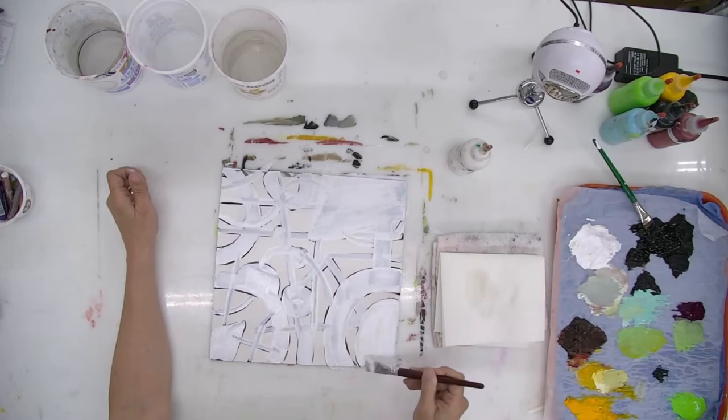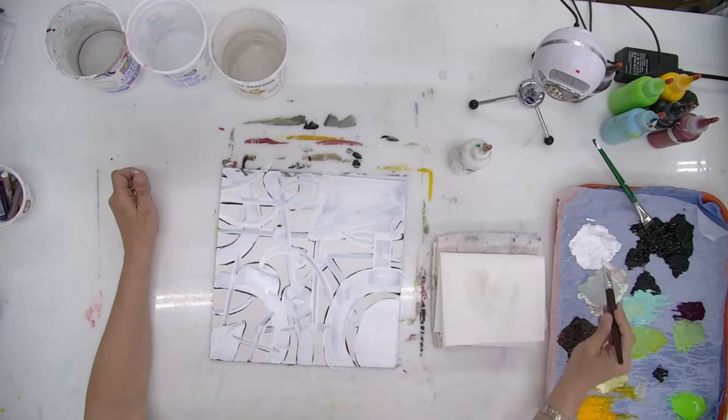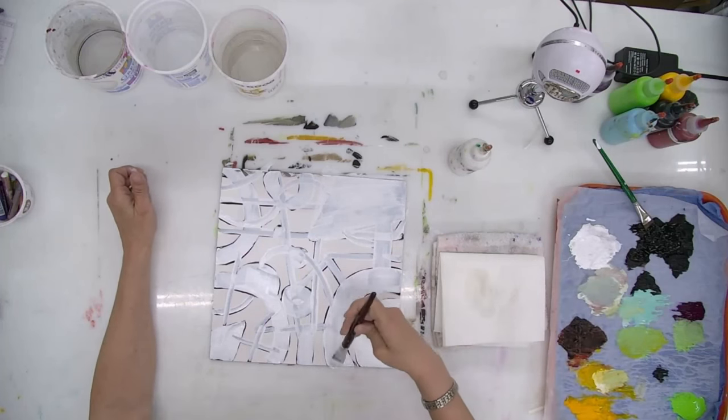White paint is really not as opaque as you might think. If you really want it to be white you have to go over it a few times — it's actually quite transparent, semi-transparent. This is titanium white.